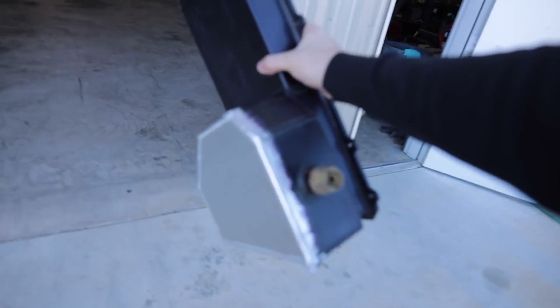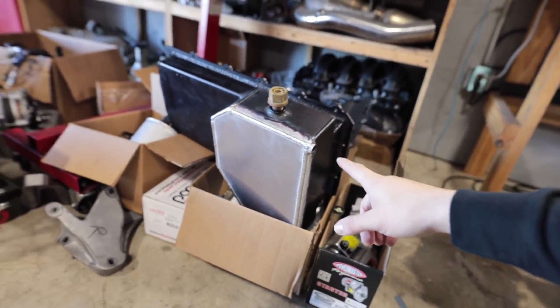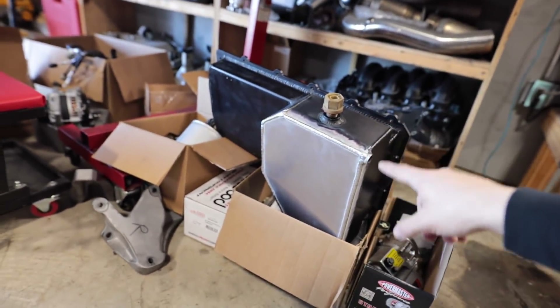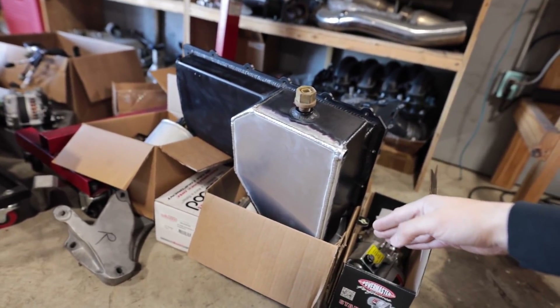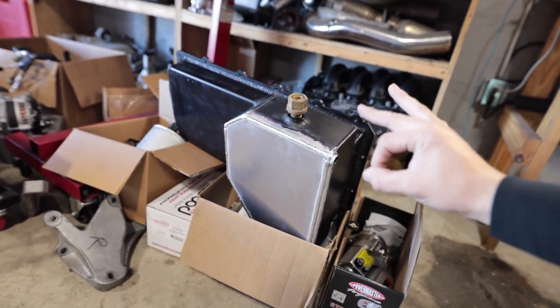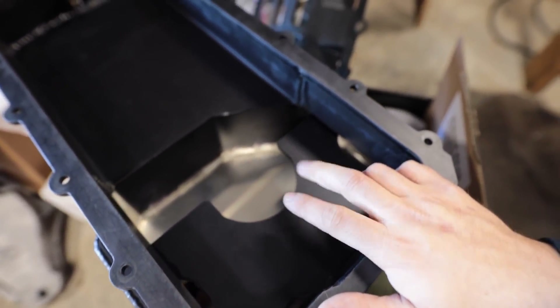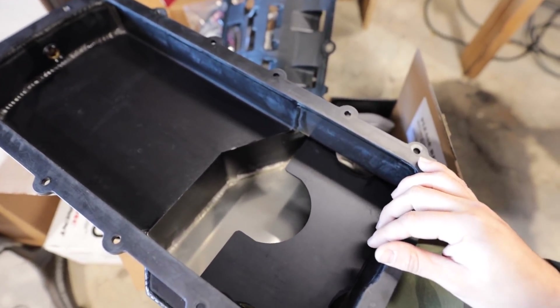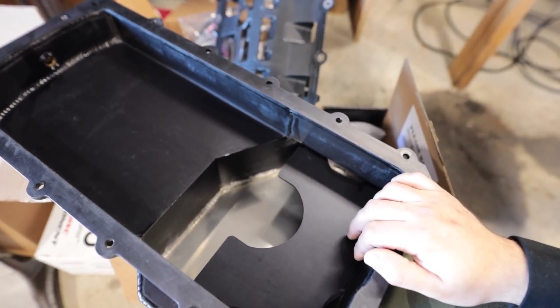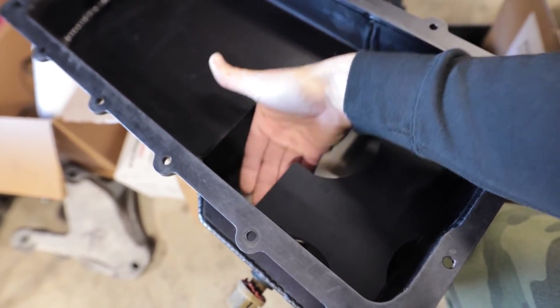Let's go check out that oil pan. You guys saw whenever I was talking about how we had a bunch of shards and stuff down at the bottom. Taylor went ahead and chopped off that bottom plate entirely, cleaned out all the inside of this pan as good as remotely possible, and then re-welded this bottom plate on. You see here it's got baffles up inside to keep the oil level where it's at whenever you're under high G acceleration.